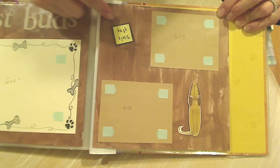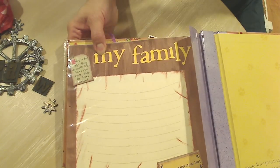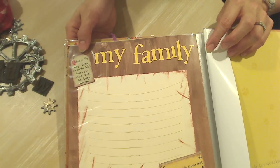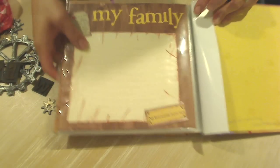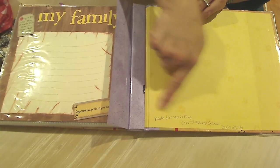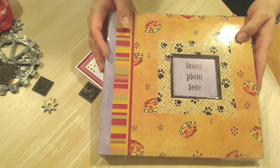And then this side has 'bath time.' It says 'a dog is the only thing on earth that loves you more than he loves himself' — so true. And this one down here says 'dogs leave paw prints on your heart.' Christine, thank you so, so much. I'm so glad you put your name here and that you dated it. I will treasure this forever. Thank you.